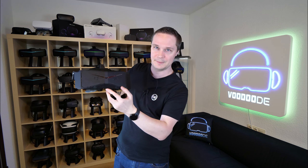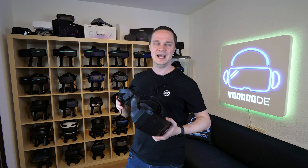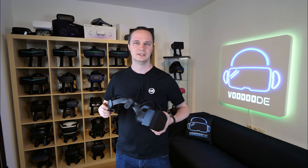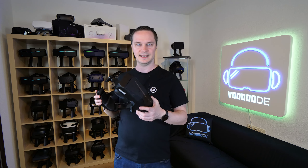It's tracked via cameras at the front, so you don't need any base stations. There will be a lighthouse cage available as an optional purchase, but I don't have that and I don't know if and when it will be released. This is inside-out tracking.